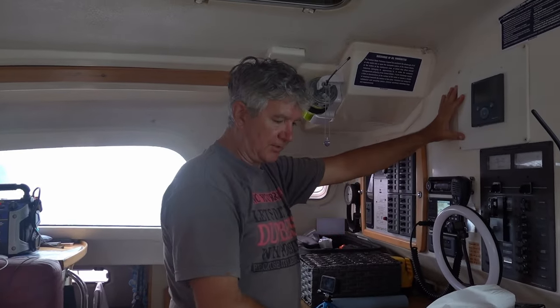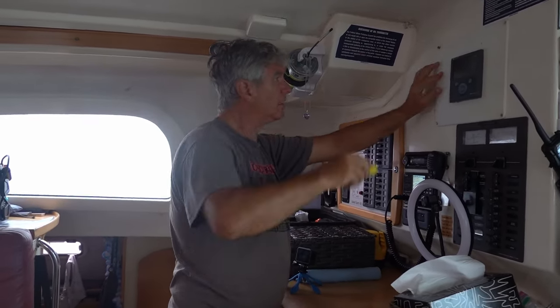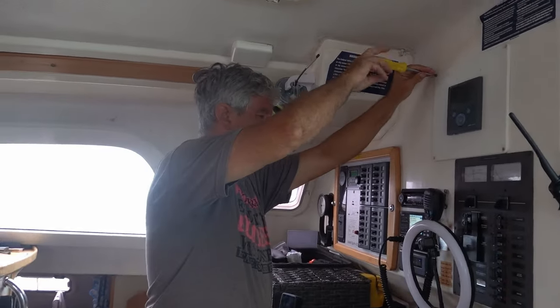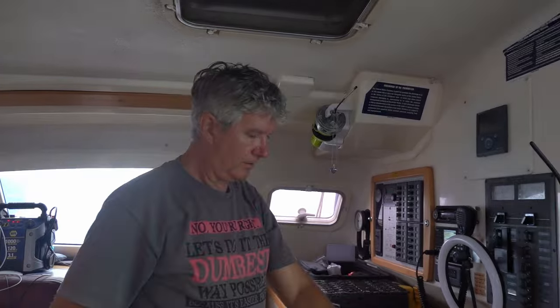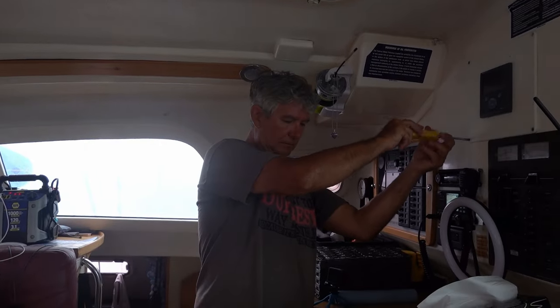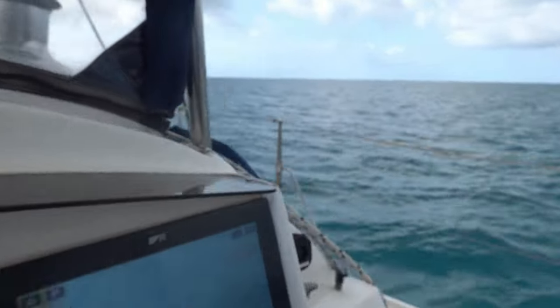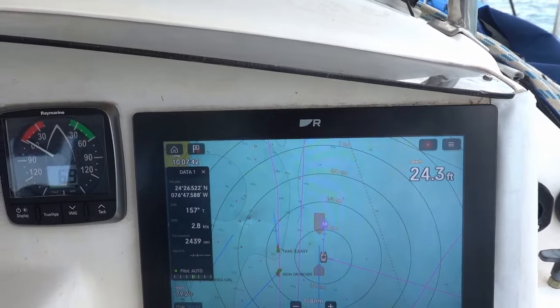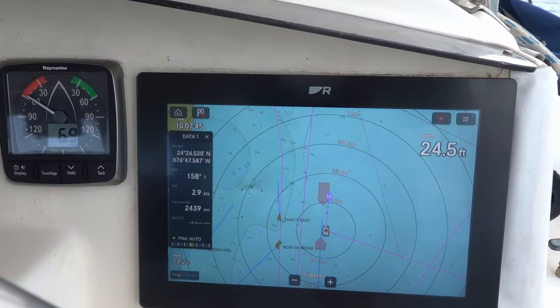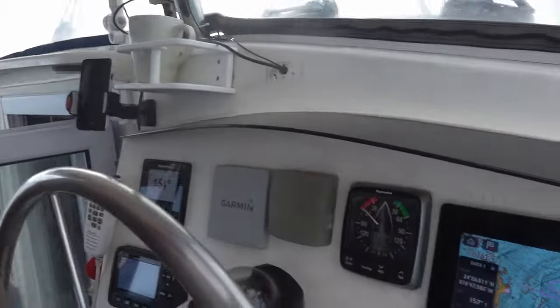Our chart plotter completely lost its satellite fix and was showing 123 knots backwards and sideways. I want to apologize for not filming it as it was happening — when you're in crisis mode, the last thing you're thinking about is the camera. But we've got our charts back. If you don't have your charts in front of you, you can't see where the coral heads are and you can't see where you're going. Dave reset the interface box. Here's an idea of what our course looked like.